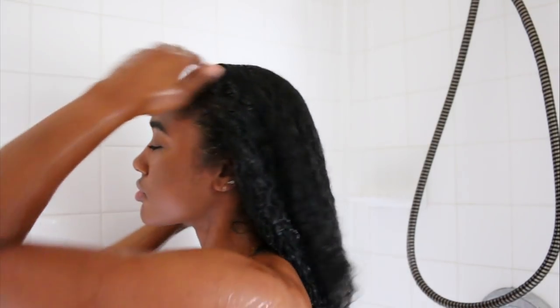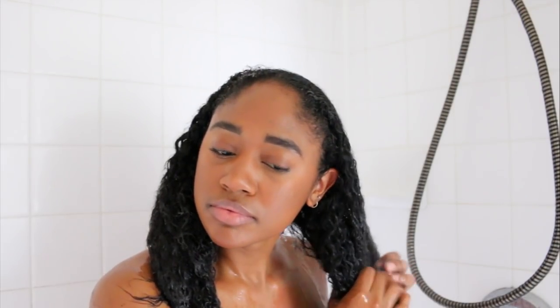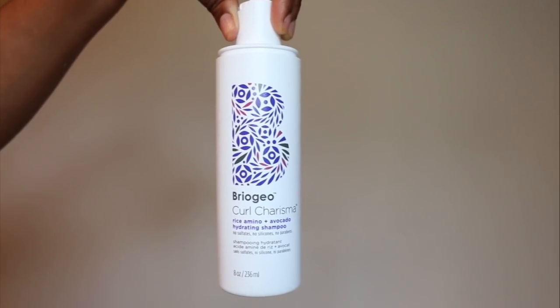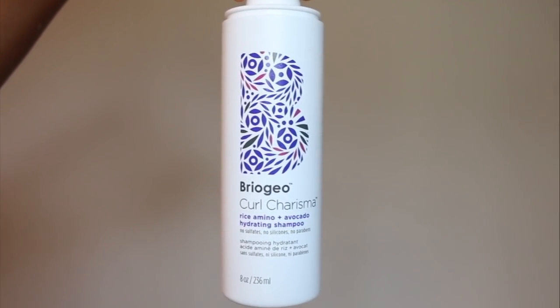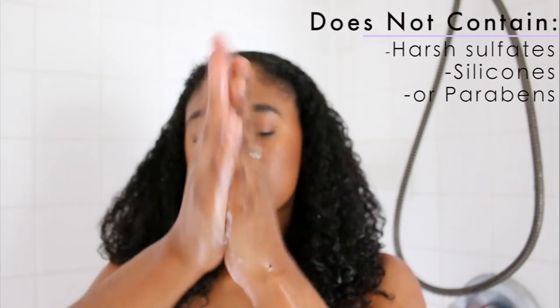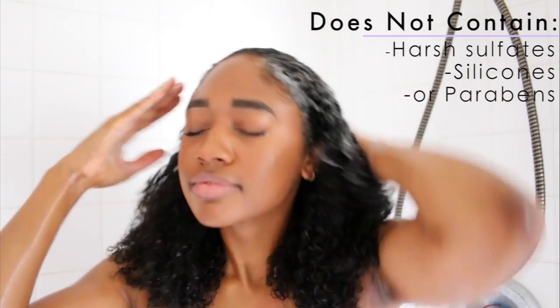Step number one is to cleanse my hair. I like to use a cleanser that not only gets rid of all the excess oil, sweat, and grime from the week but is also gentle on my hair. So for this I'm going to be using Briogeo's Curl Charisma Hydrating Shampoo, and I love the fact that it does not contain any harsh sulfates, so I feel comfortable using it not only on my scalp but on the length of my hair as well.